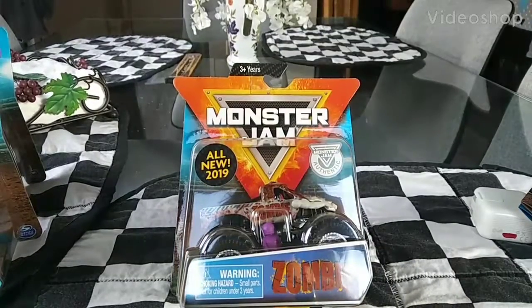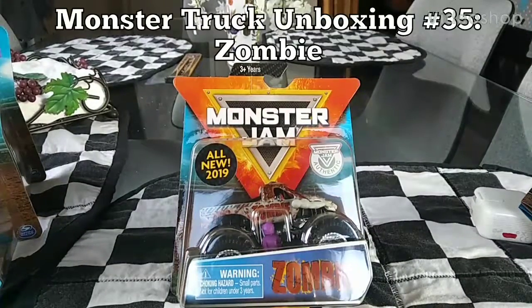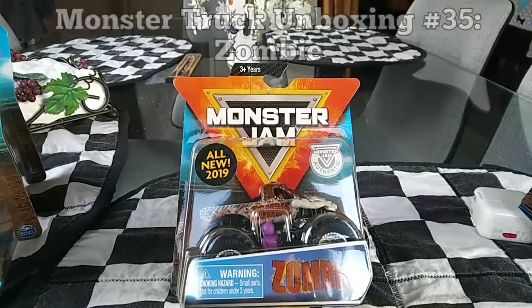Hey, what's good, YouTube? It's your boy, Madman24, and today I'm going to be doing number 35 of the Monster Truck Unboxing Series. Oh my gosh, that's how far we've gotten.